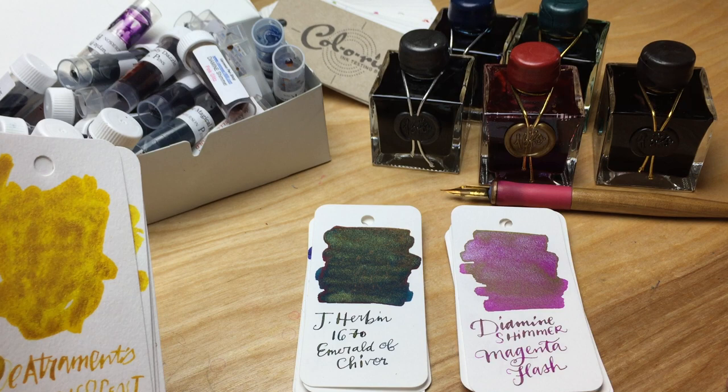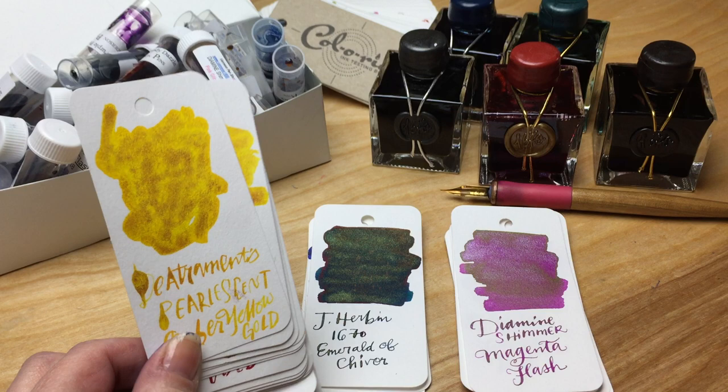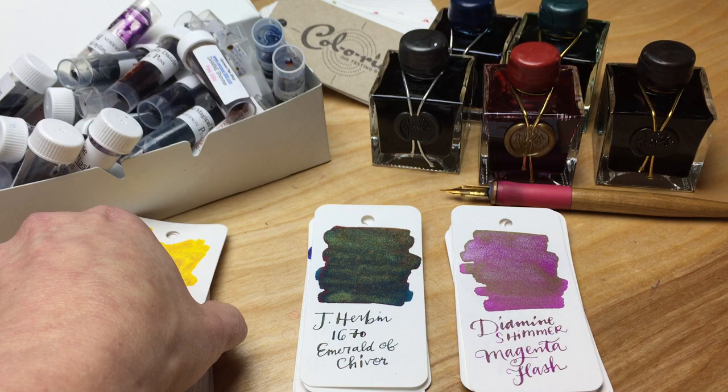This actually is not all of the new De Atramentis pearlescent inks — I'm missing a few of them — but these are really hard to show in photographs, so I decided it would be better to show these in a video because you'll be able to see the shimmer on these a little bit better.